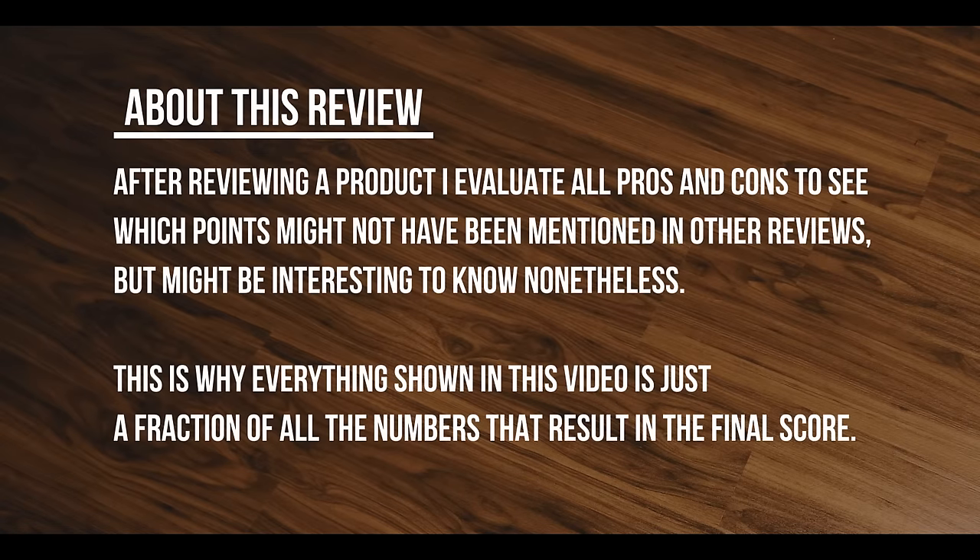After reviewing a product, I evaluate all pros and cons to see which points might not have been mentioned in other reviews, but might be interesting to know nonetheless. This is why everything shown in this video is just a fraction of all the numbers that result in the final score.